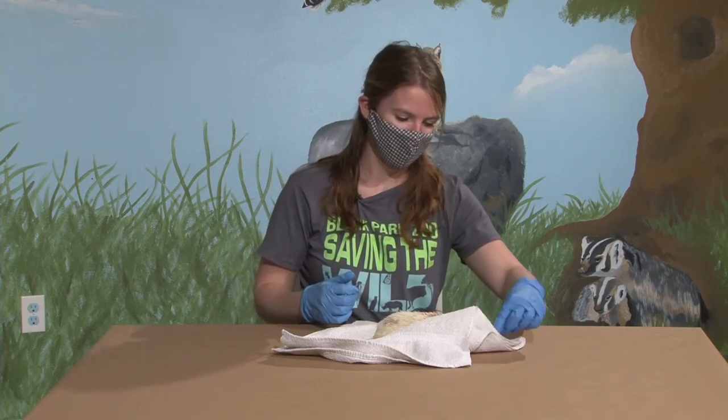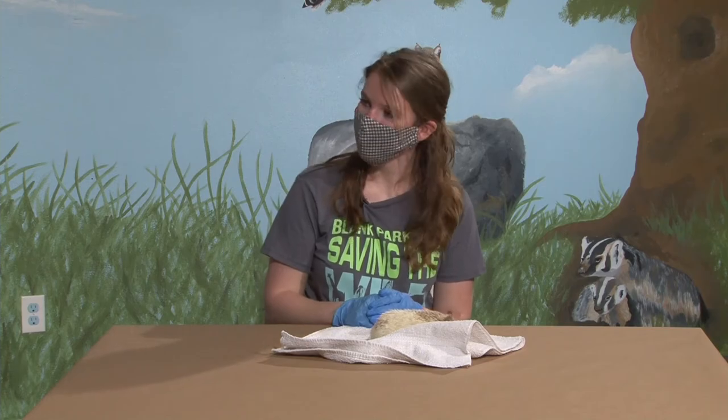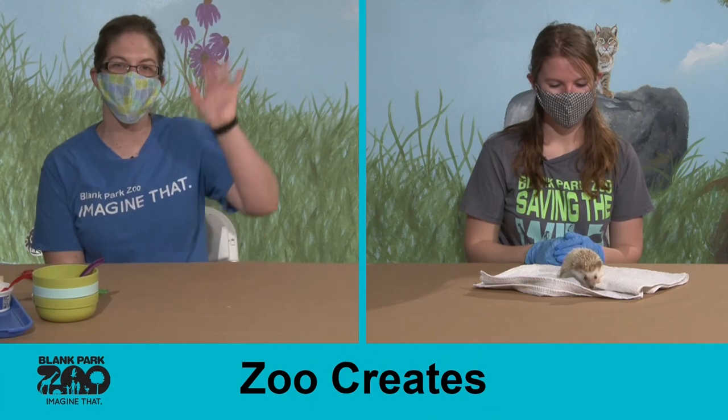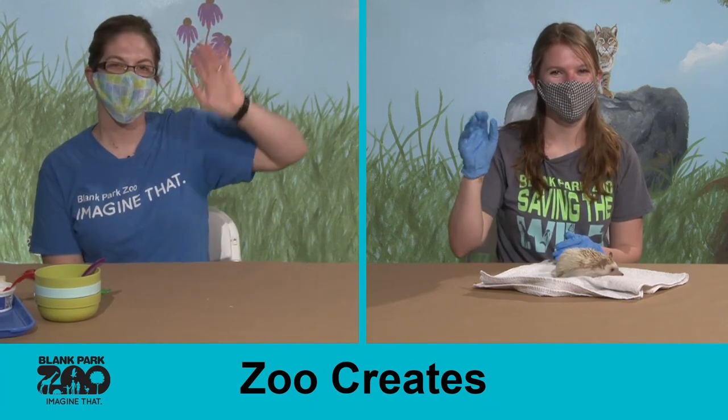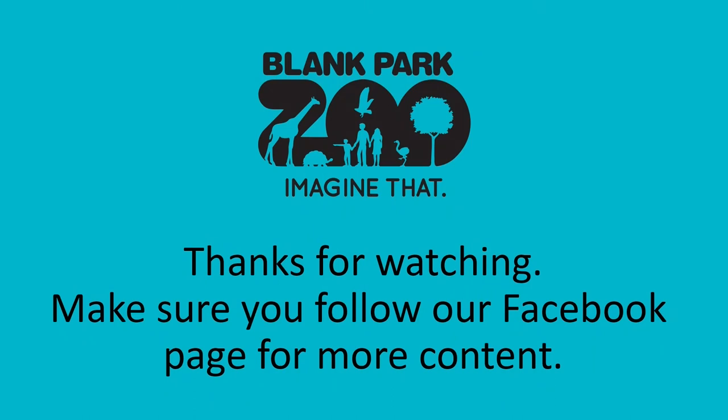All right, well thank you so much, Pixie, for coming today. And thank you all for coming and watching our Zoo Creates. We look forward to seeing you again soon. Bye!